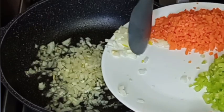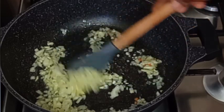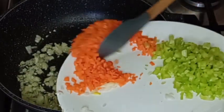Next, I'm going to fry my sliced onions for about one to two minutes before I add the carrots and celery.